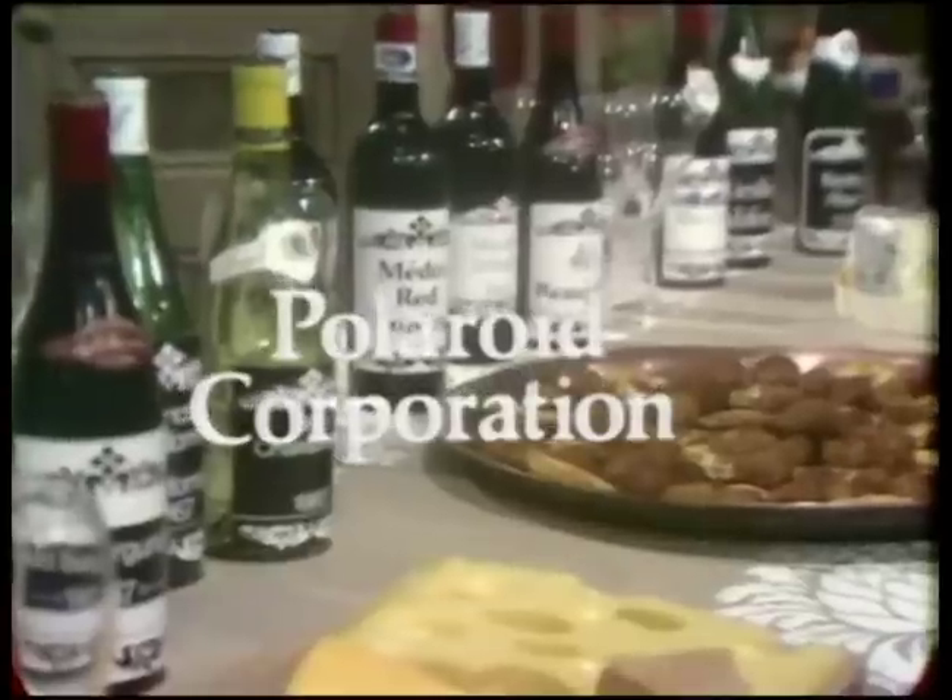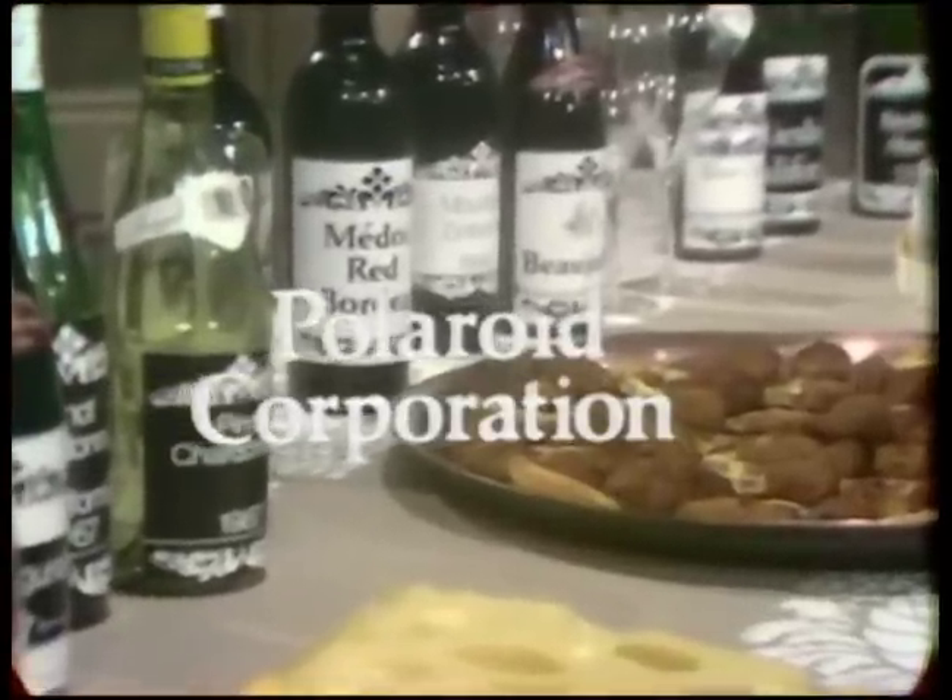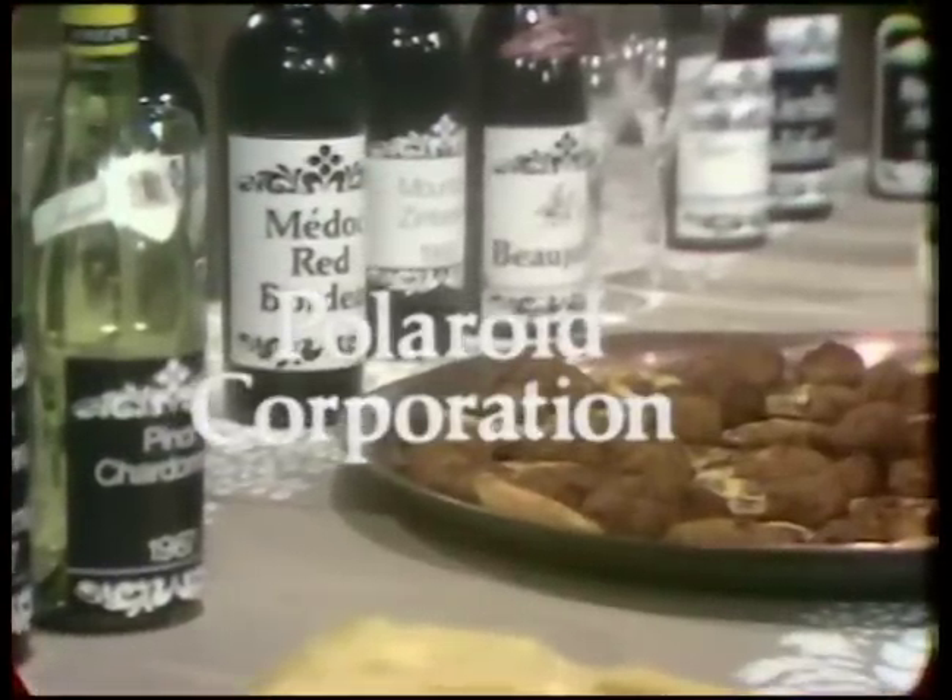The French Chef is made possible by a grant from the Polaroid Corporation. Welcome to The French Chef. I'm Julia Child.